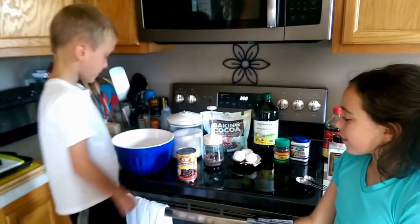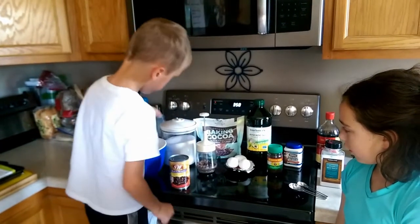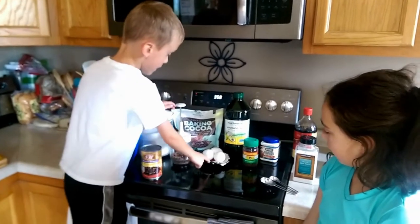This is what you need to make black bean brownies. You'll be mixing black beans, chocolate chips, sugar, baking cocoa, and eggs.